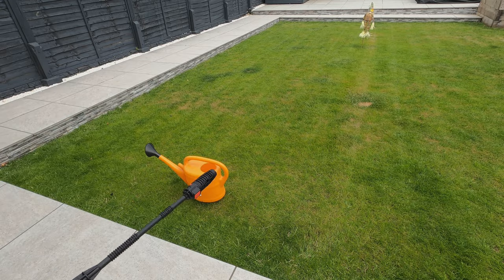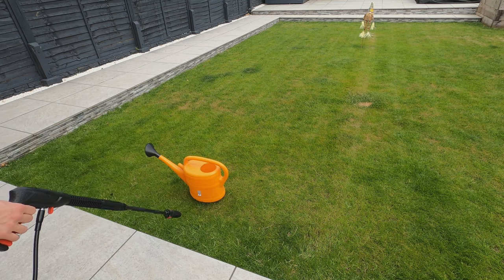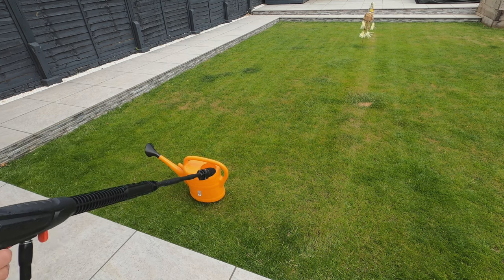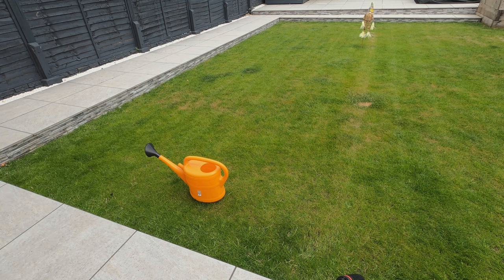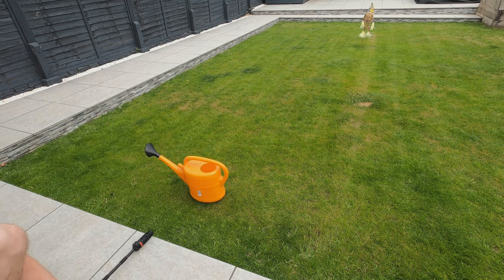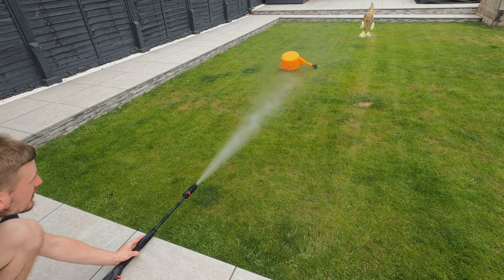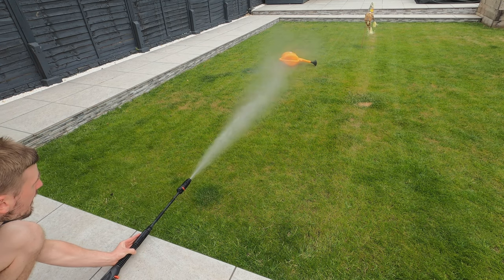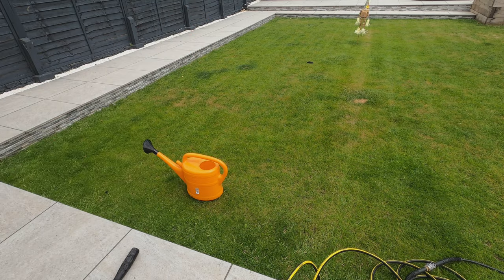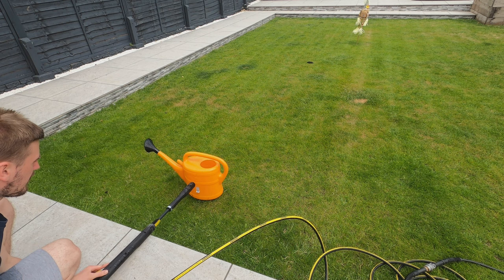Before continuing — I understand there are different levels of pressure washer, I'm just showing the difference between these two. Next test: how far can each push an empty watering can across the garden? The Karcher should win but let's see by how much. Both are on the same nozzle adjustment. I've got a marker for where the Bosch finished and now testing the Karcher.